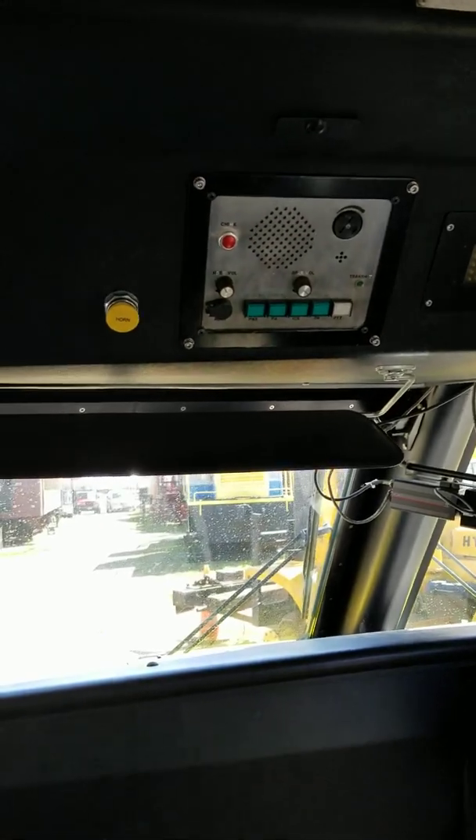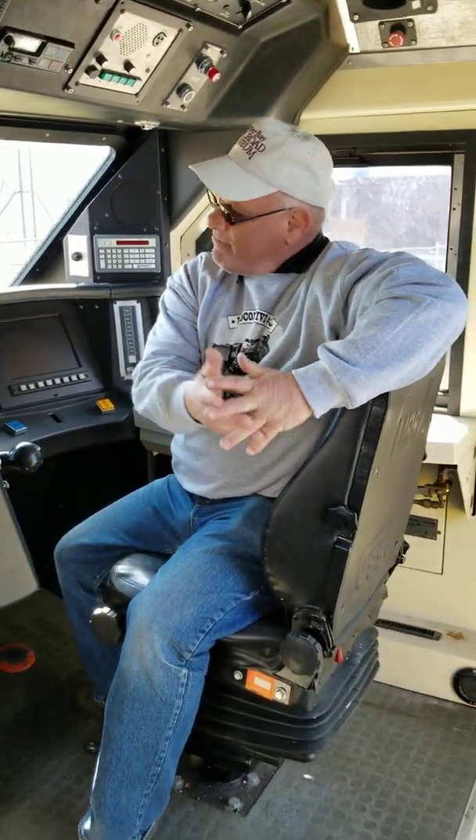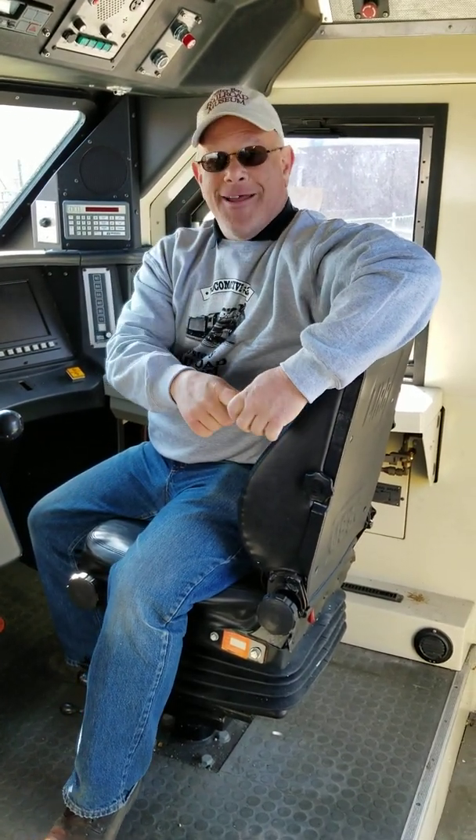If you'd like to come in and bring your children and let the kids sit here and play engineer for a day, come on up to the Oyster Bay Railroad Museum in beautiful Oyster Bay, Long Island. We're waiting for you. Have a great week. Bye.